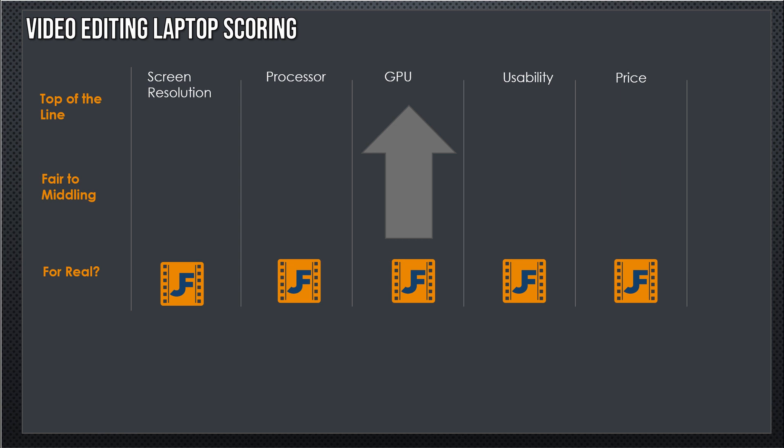I'm going to talk to you about screen resolution — 4K is better. Processor, we're looking at 6 or 8 cores, prefer the 8. GPU raw power: 2060, 2070 is kind of where we want. Heading up, the 2070 gives you 8GB of video RAM rather than 6, and that's a big win. Usability and price, I'll give you my rationale — they're highly subjective. Here we go.